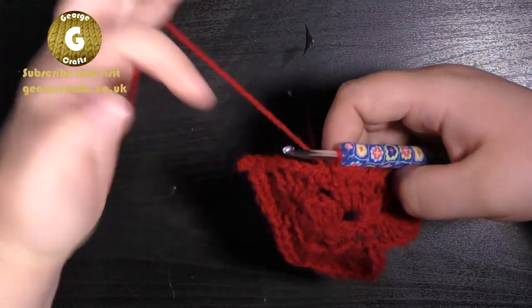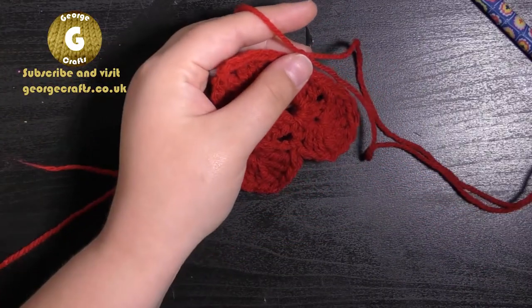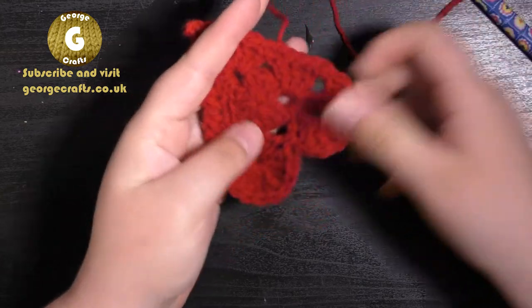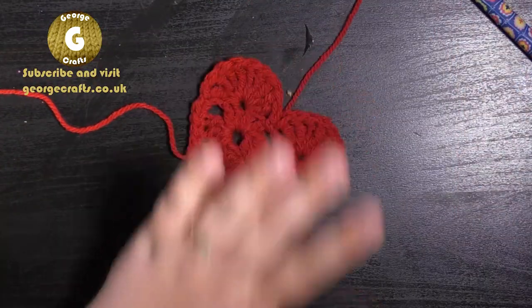The heart is almost finished. Bring the yarn through the stitch, snip or break the end, and tighten it up. Now all we have to do is weave our ends in.